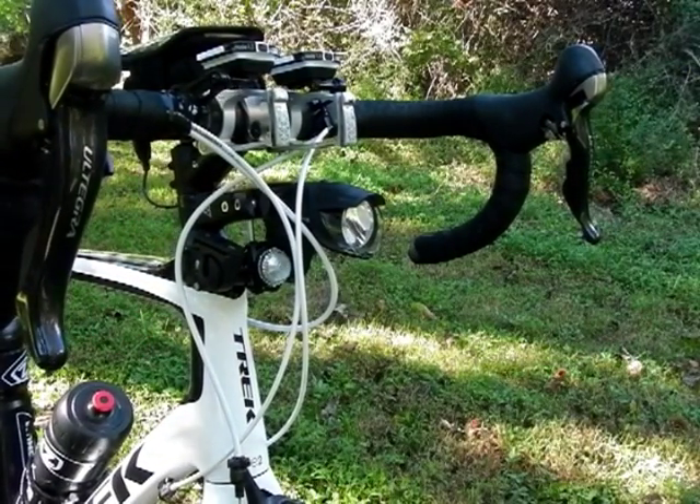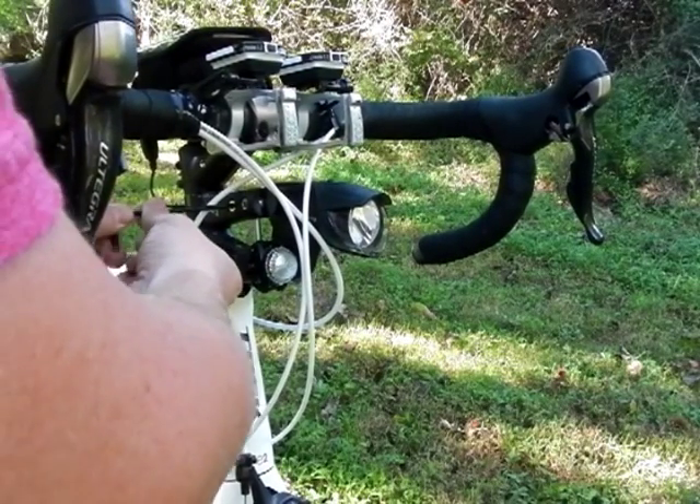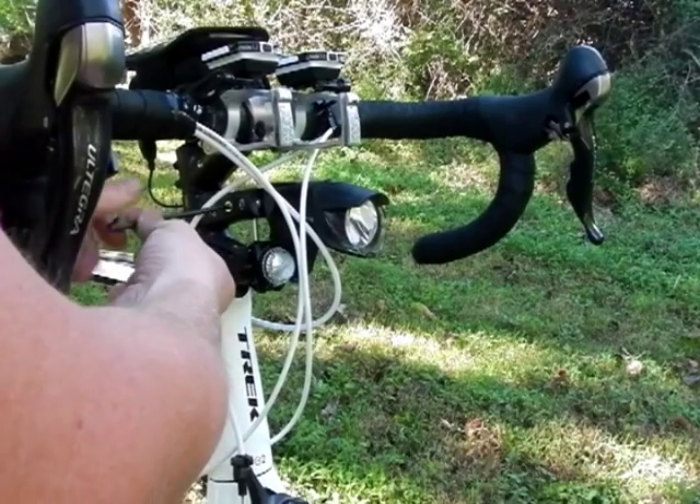As I said, the entire rig is held to the bike with just one bolt, so once that bolt is removed, the entire rig comes off, leaving the mounting bracket, which stays on the bike full time.